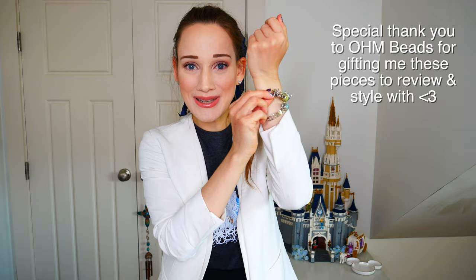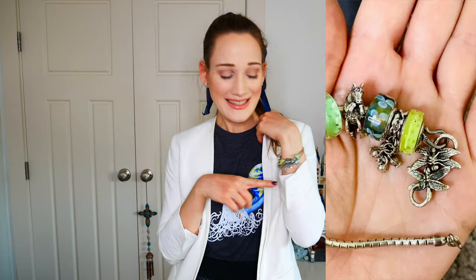In today's video, I'm going to be sharing with you a look at the new release from Ohm Beads for the month of April. There are some amazing new pieces that have already come out by the time this video goes up. I'm actually wearing some of the pieces already on my wrist right now, and I also have my Together Mama Aqua t-shirt on, which matches really nicely with the bracelets.